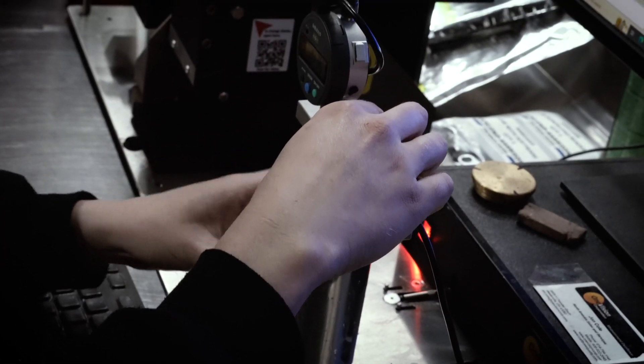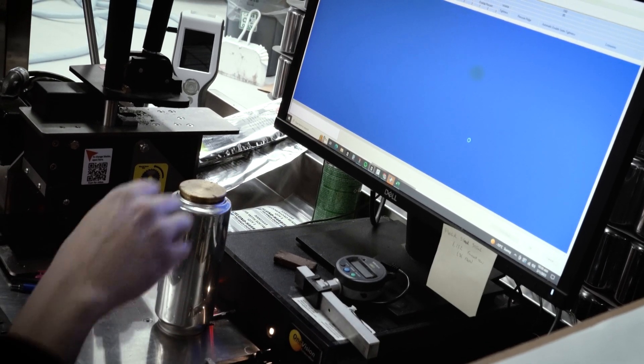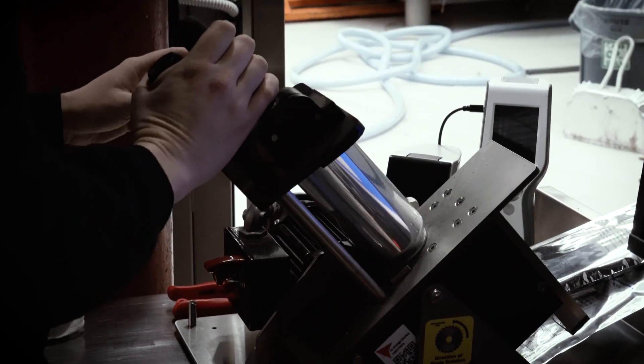When canning, performing can seam checks during the run is extremely important to make sure the products will not leak or spoil quickly.